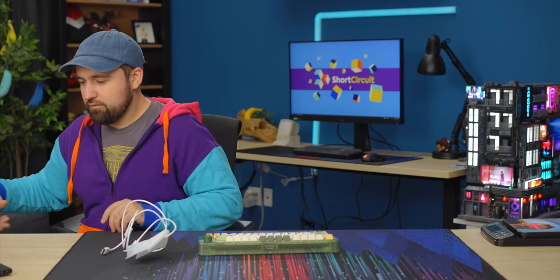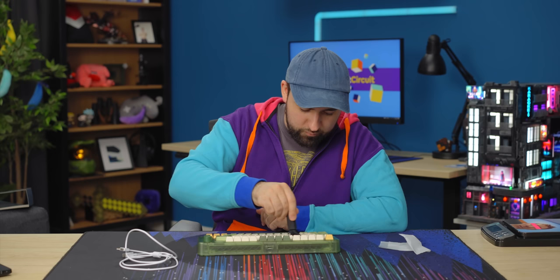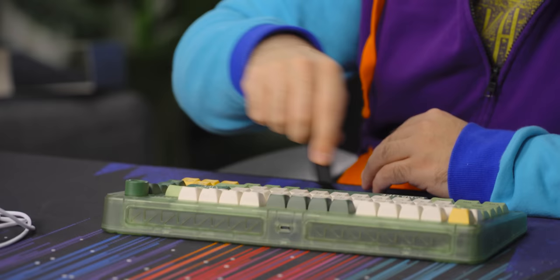Oh yeah, I didn't use the brush. You just get in those cracks and crevices and brush off your keyboard. Anyone's probably laughing at this right now, but honestly, for any pet owners or someone working in a dusty environment, this is great. I would absolutely just brush my keyboard down once a week if I had something like this. I was not kidding when I said I'm going to try to steal it.